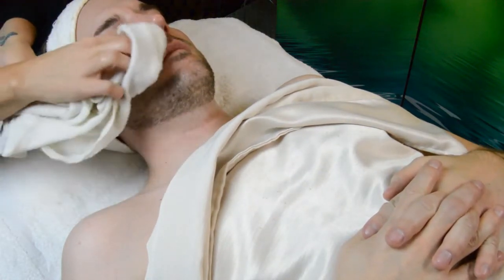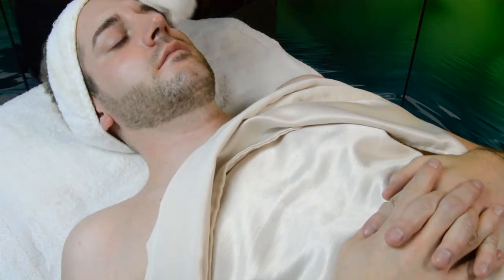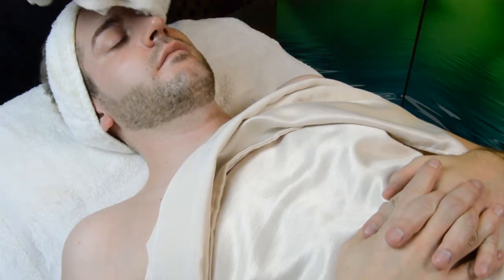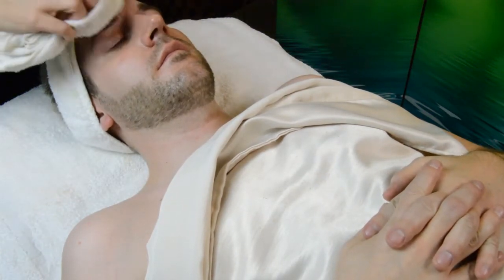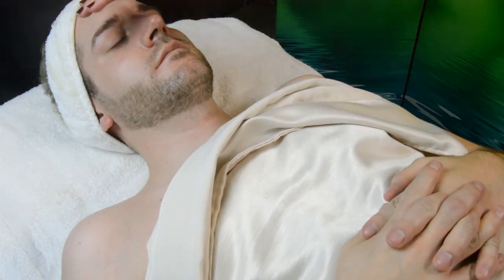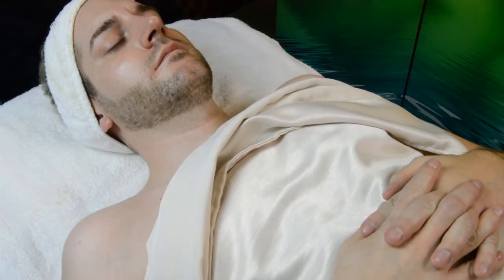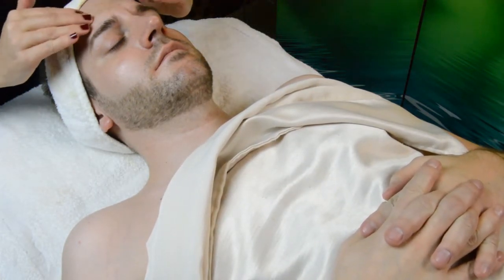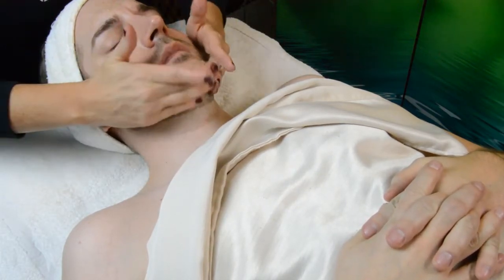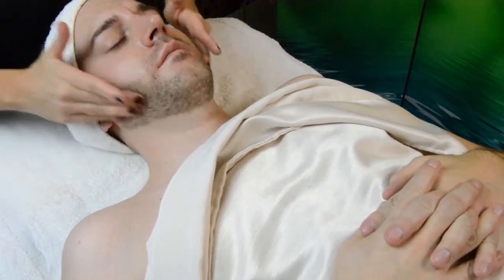Toners can be misted gently onto the skin, you can use a saturated cotton round to swipe the skin, or you can put a little pool in the palm of your hand and gently press it into the skin. I like to mist it — I think it's very refreshing during the facial for the guest. You only need about two or three pumps of the toner, so you tend to use a lot less product when you mist. Step four of the facial is going to be our exfoliation — the Rose Hip Exfoliator is the option in this particular facial.